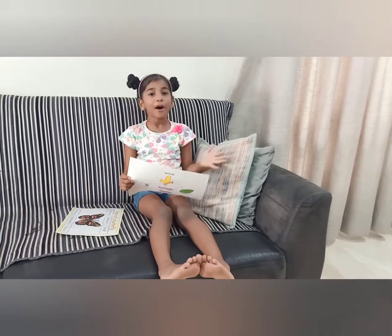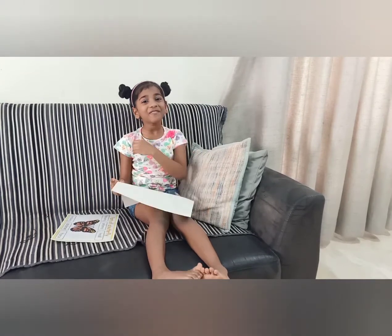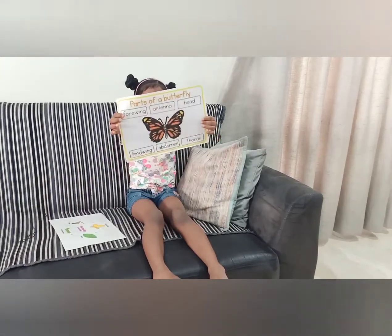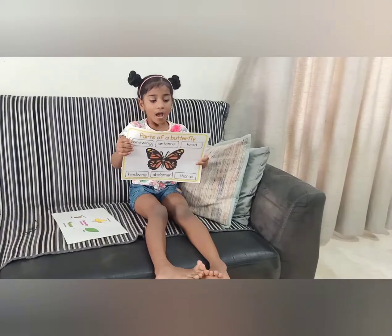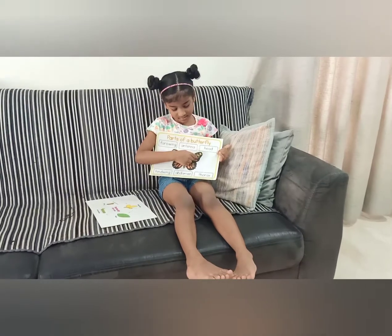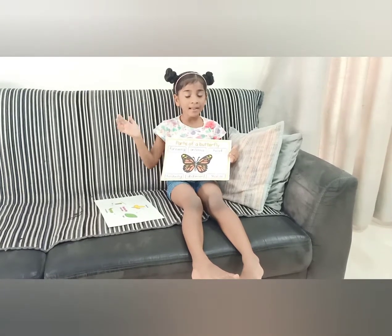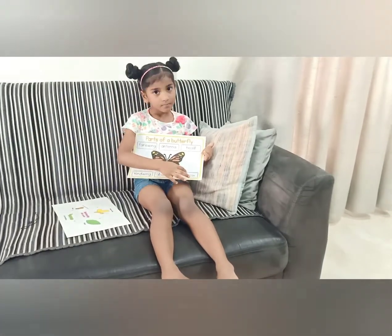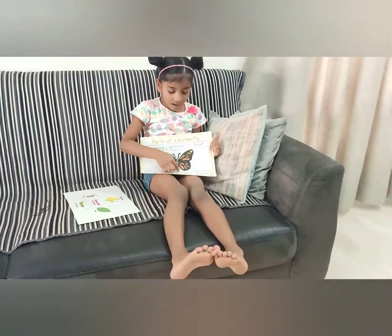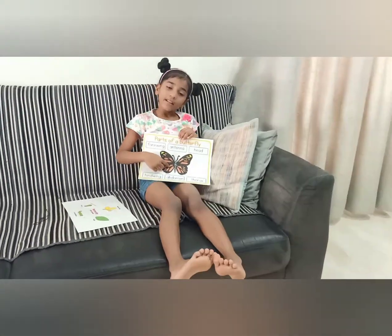They pop out and then wait for it to grow, and they fly. That's what the life cycle of a butterfly is. Now let me see the body parts of a butterfly. This is the antenna. This is the head — the little circular part, that's the head. And this is the thorax. This is the thorax. And this is the abdomen.